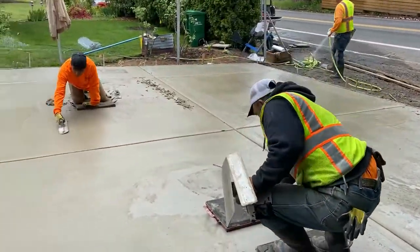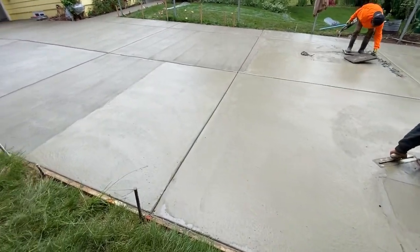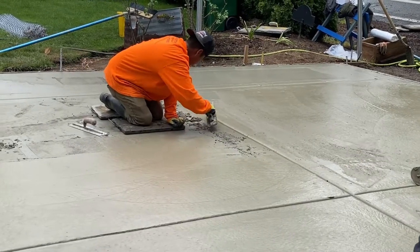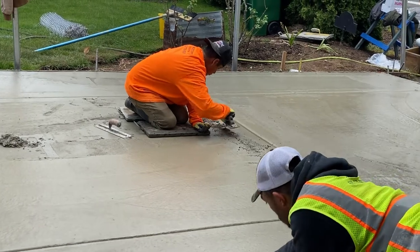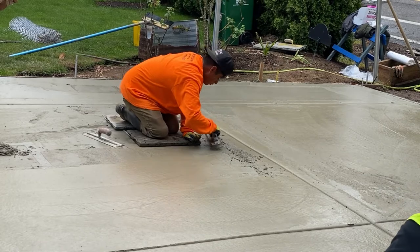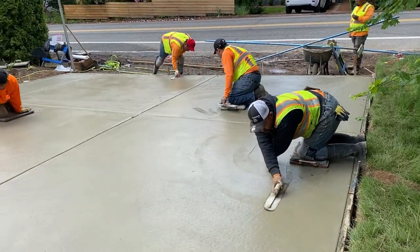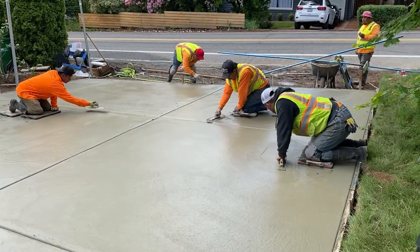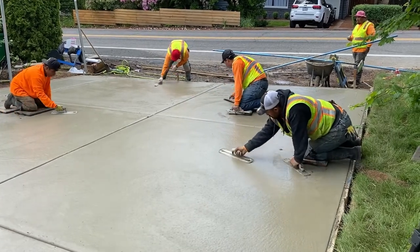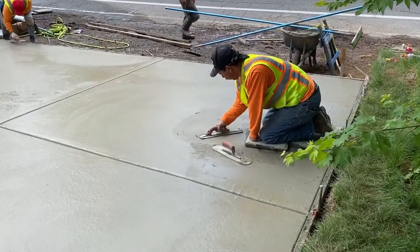We didn't do the last 15 feet connected to the street because the city didn't allow this customer to do that. So we did most of it in concrete, and right here we have one of our workers inside with the sliders. They have their Fresno just gliding it on the surface, making sure everything is nice and smooth. You can tell right here in this shot angle that it's starting to look nice and smooth.